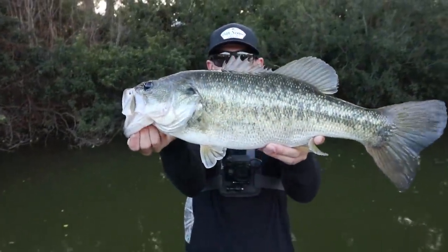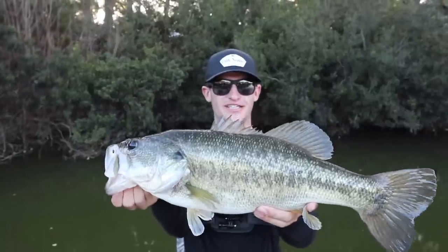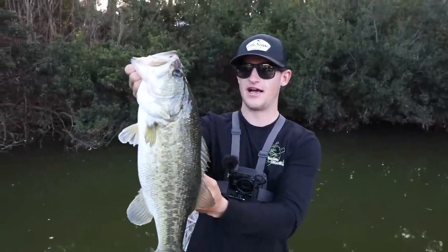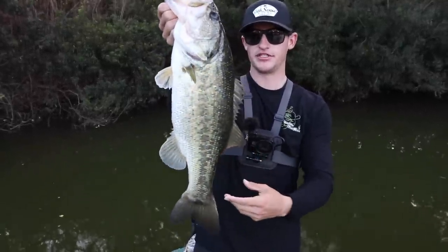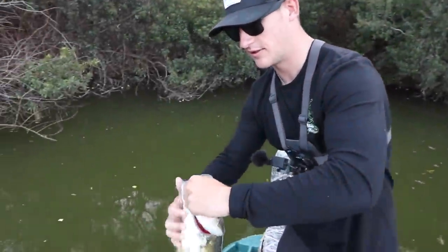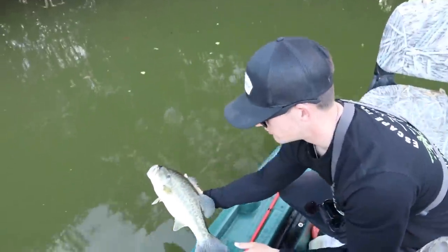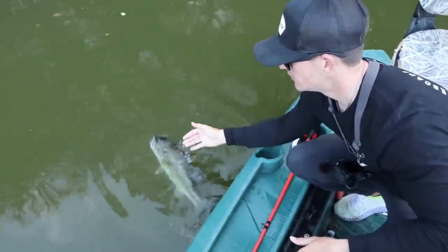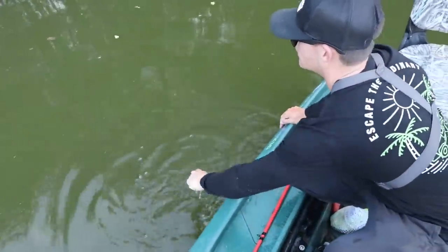What a beauty right there — these are just thick, dense fish. Hybrid jig catches them. I haven't thrown it in such a long time; last time I threw it I caught a seven pounder, and we're just catching beautiful fish. We're gonna get him right back in, get him good and healthy. Smash that like button baby!